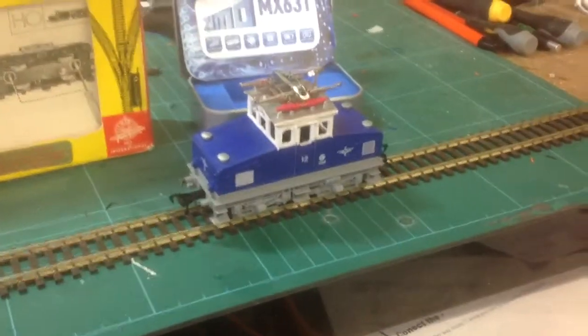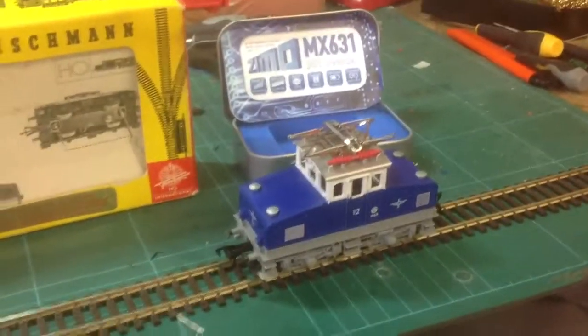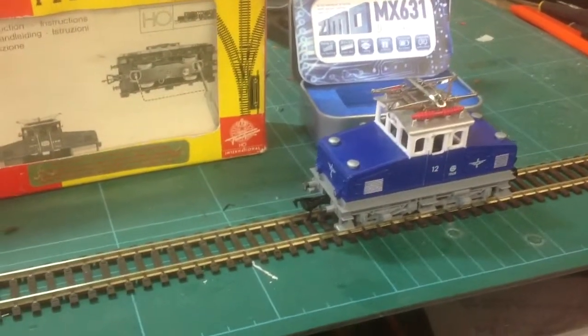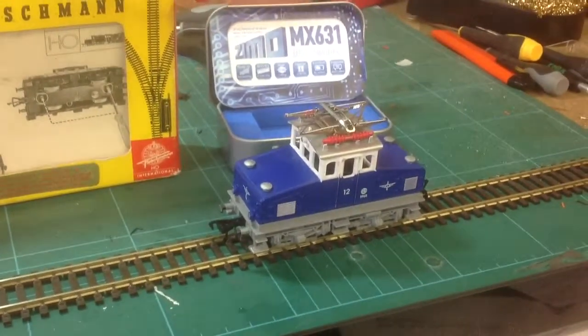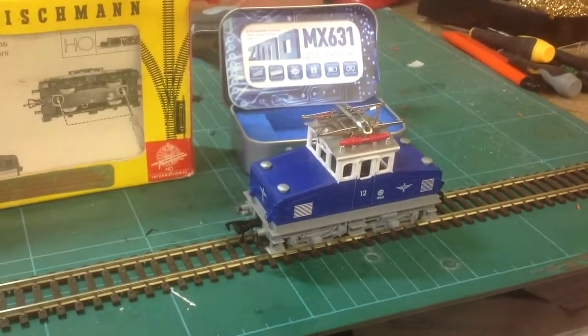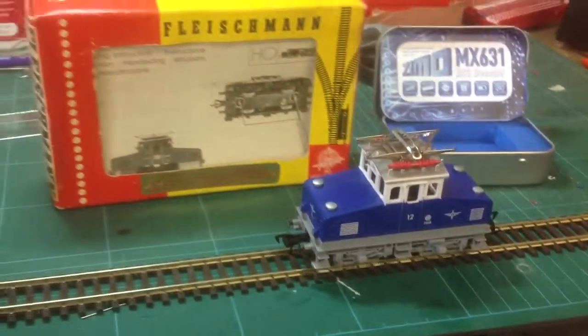Fitting a Vizimo chip into this Fleischmann Loco. The customer did have a chip in it but it wasn't very good — slow and jerky movement — so we put this in. And now, superb end result.